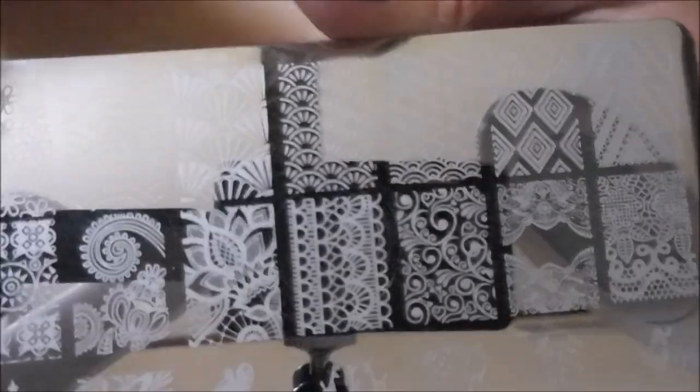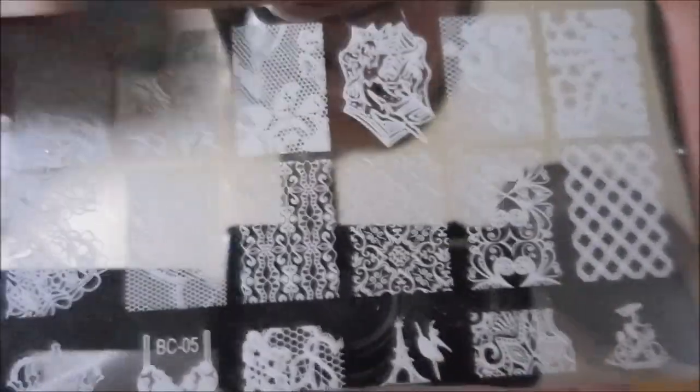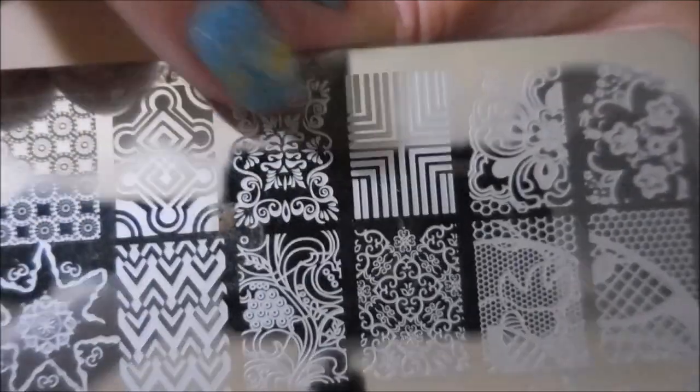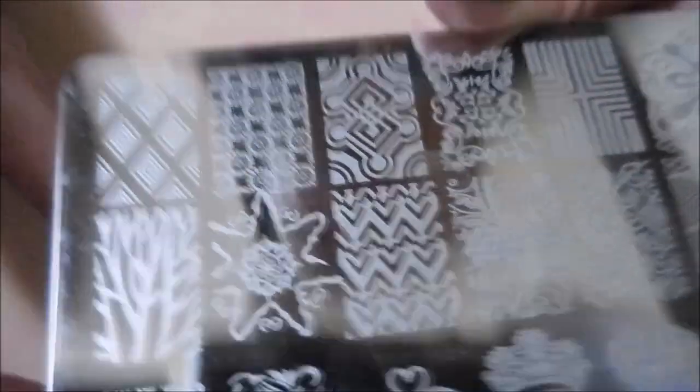These are BC01, BC02, and this is BC03, and then this is BC04. This one has more of like shell-looking patterns — I don't know how to describe them — and diamonds. I love that. I like this one too, it's got an open space right here that's really cool. Moving on to BC05, more lacy designs. This one's got a pretty dancer over here, I love that. I like that one too, great image. This one's got more geometric-looking stuff — diamonds and such — I really like that one too.